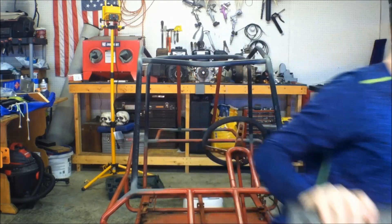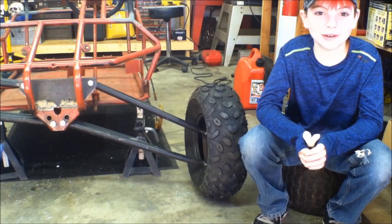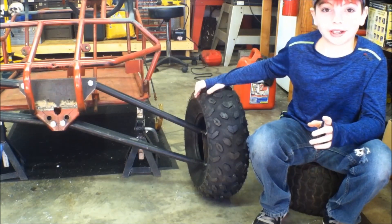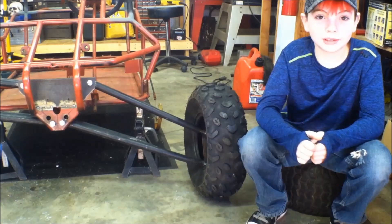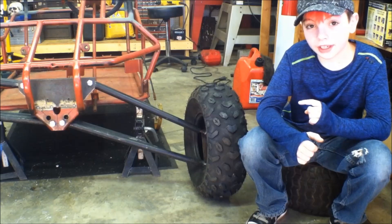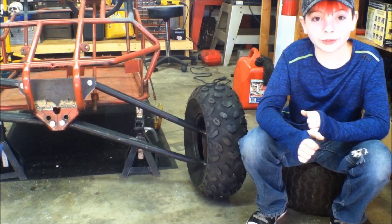I'll put this thing on the go-kart and show you how it looks. Here's the front suspension with the go-kart sitting at a ride height of 12 inches. Believe it or not, the front suspension has more droop than this — it will actually go almost fully vertical.